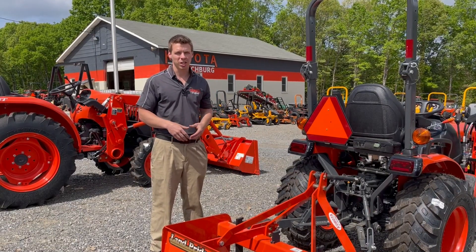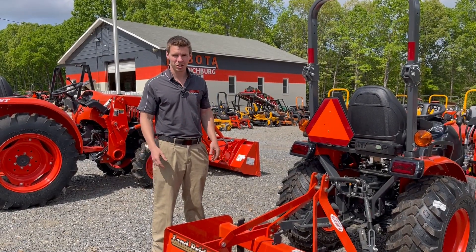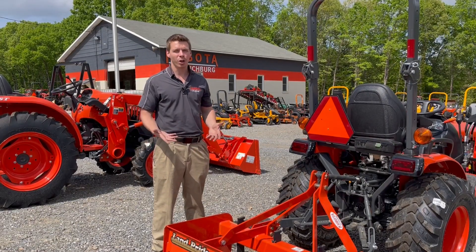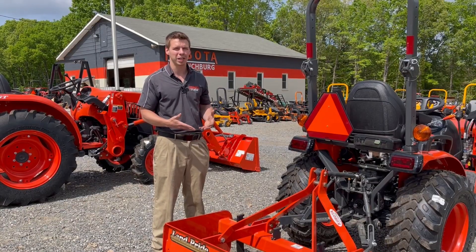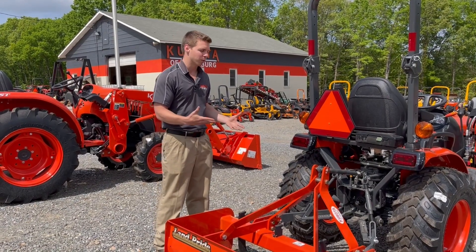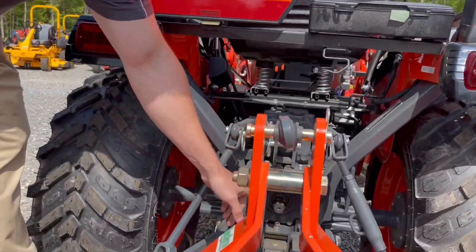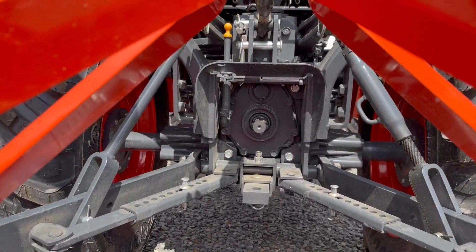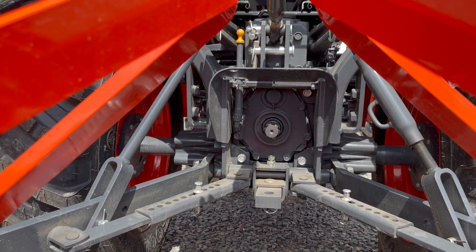Same thing with a post digger, a tiller, a hay rake, or a number of other implements. The most common PTO on a tractor is going to be your rear PTO — that's what most people think about when talking PTOs, something that you plug up to the rear. If you look in here, you have what is commonly known as the six spline PTO shaft. This is a little B series, and it has a six spline PTO shaft.